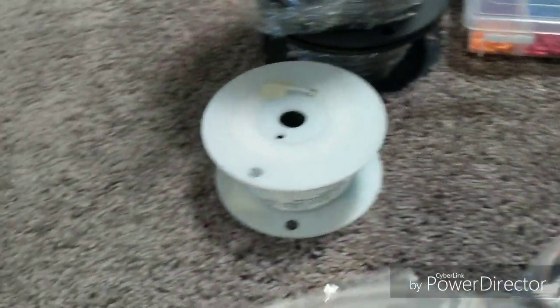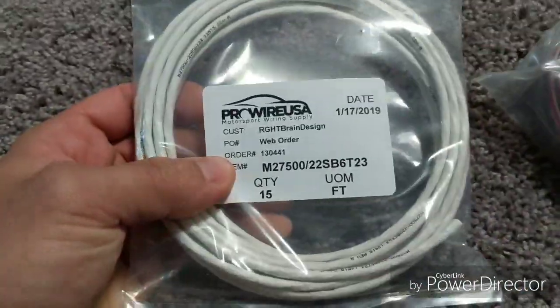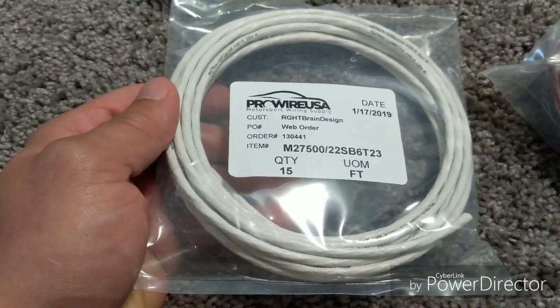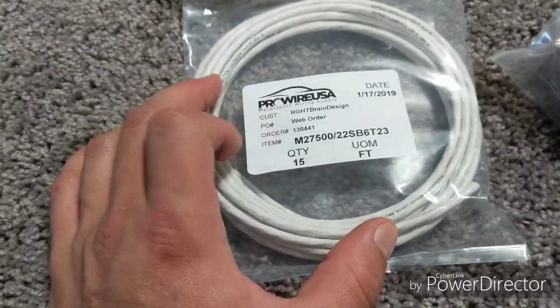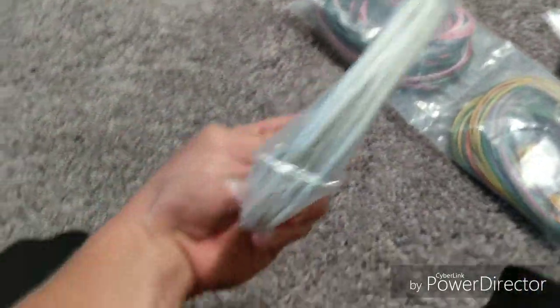We have six-wire shielded cable. This is for the drive-by-wire for the GM LS3. It's going to go from the Corvette pedal — which is the steel assembly one — to the brake slip pedal. Shield the wire — very important, very expensive.